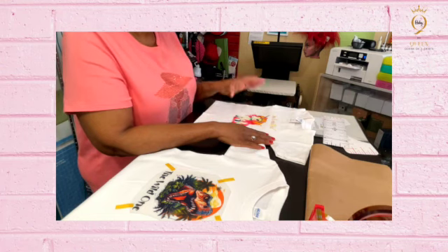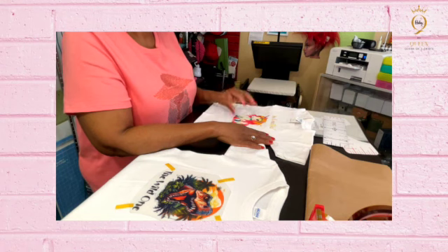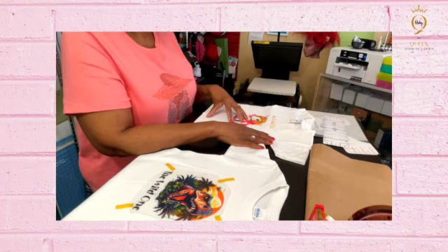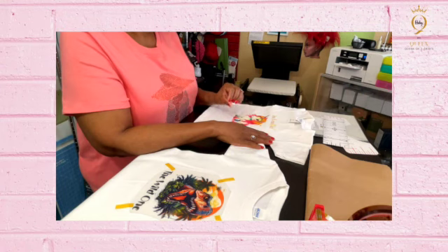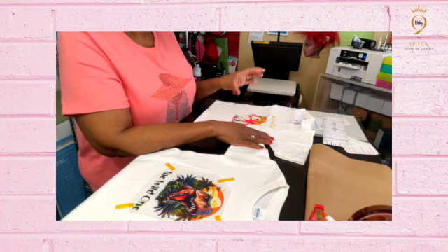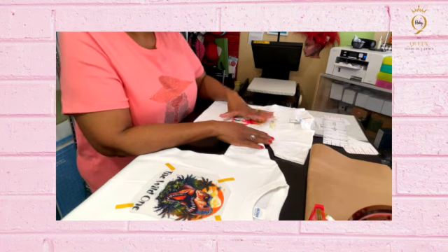I do want to put a disclaimer — this is a DTF hack. This is not an actual DTF printer. I use a sublimation printer to print on the DTF film and put the powder on to apply it to a white shirt. You cannot use this on a dark shirt unless you put a white background behind it. In that instance, I would use white vinyl, cut it out, and put your DTF picture on top of the white vinyl on a dark shirt.